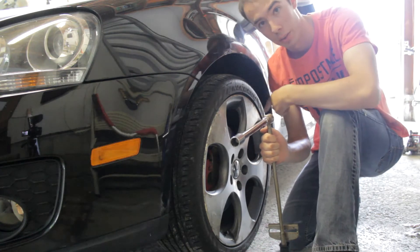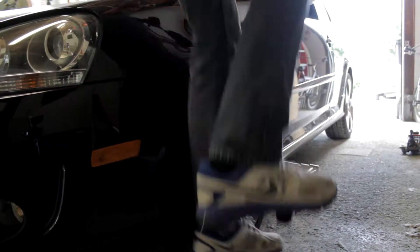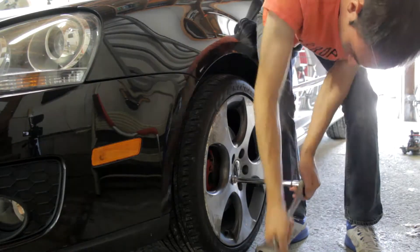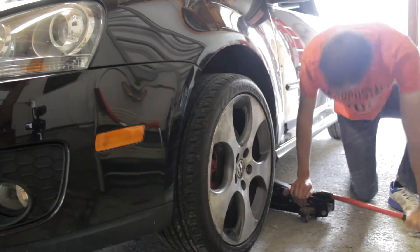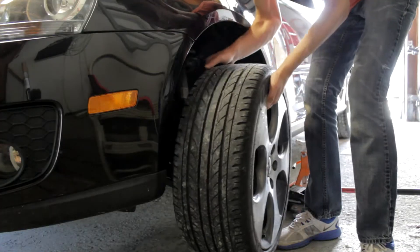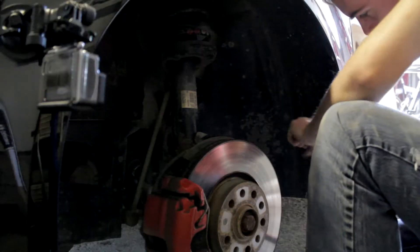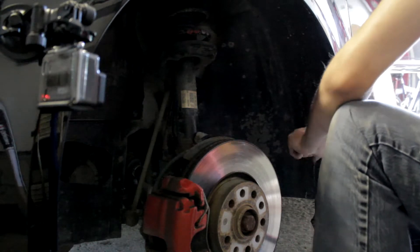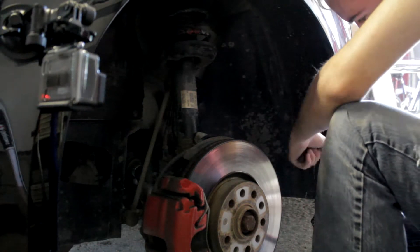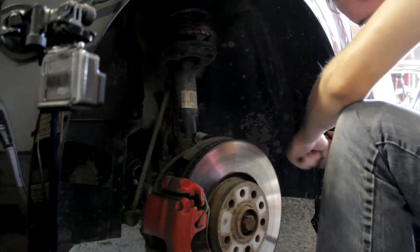Now it's time to take the tire off because we're wiring through the front wheel. Here I'm taking off the shielding behind the wheel. This covers up brake lines and there's a hole for an amplifier that I have already set up, and I should be able to run wires next to it.